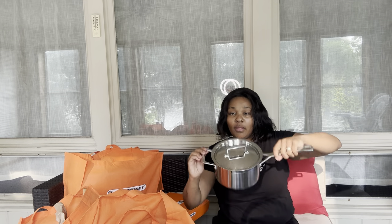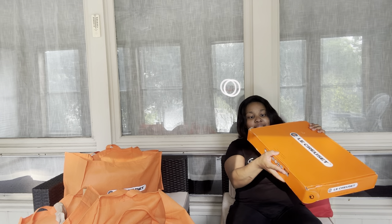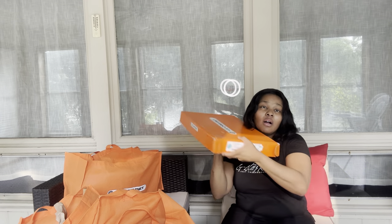Very nice, guys, even though I say so myself. We've got the Le Creuset - this is a skillet. So it went from $250 to $25.